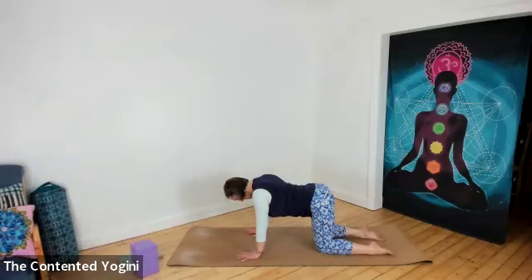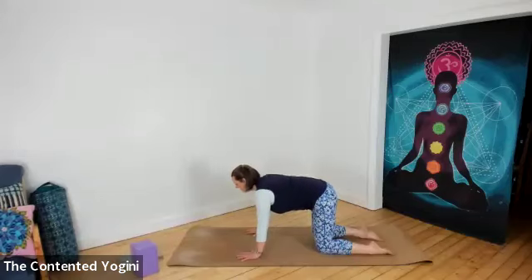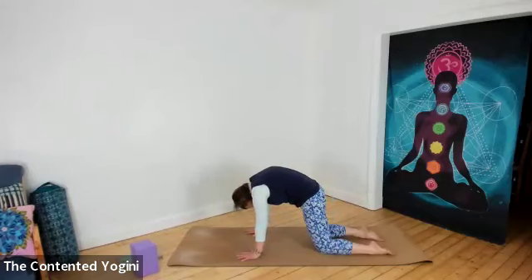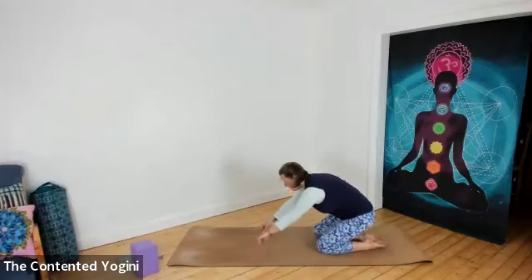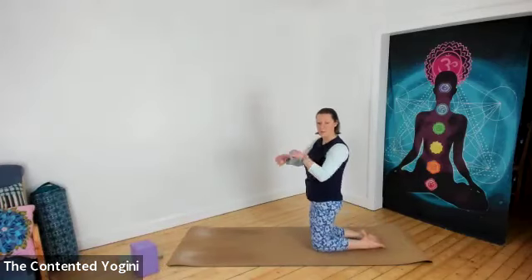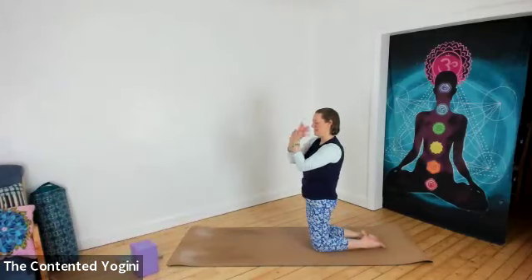Let's do one more. Opening from the base of the spine, finding the belly open, the chest open, the throat open. And then rounding under, tucking the tailbone, scooping the belly in, lifting the back of the ribs, chin to chest. Then just take a moment to sit back on your heels, or perhaps kneel up if you prefer not to kneel back on your heels, and just roll through the wrists a couple of times. Very good. Super stuff.